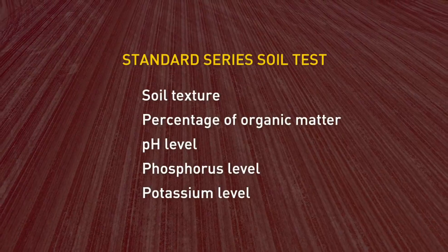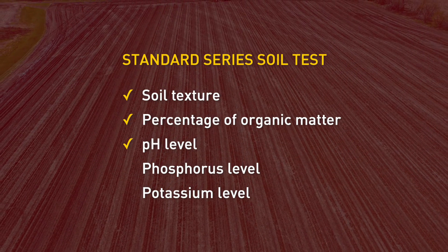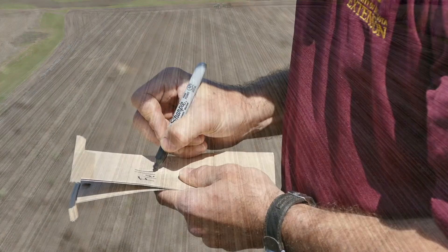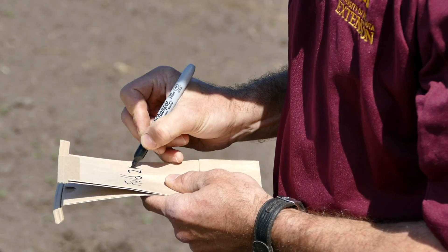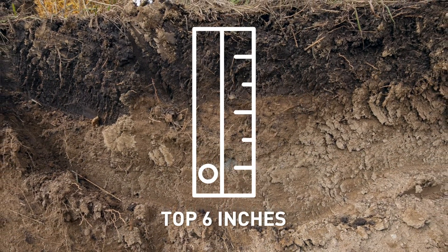A standard soil series soil test typically reports on the soil texture, percent of organic matter, pH, phosphorus, and potassium levels. This test, and the interpretation of the test results, are calibrated for the top six inches of soil, the typical plow depth.